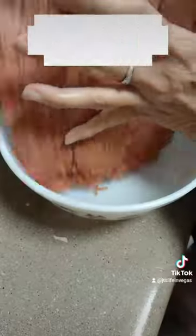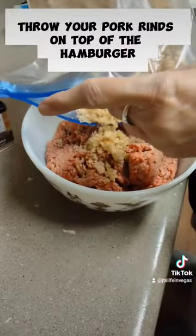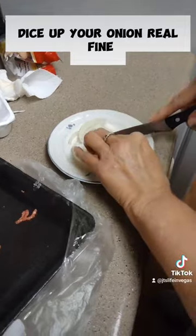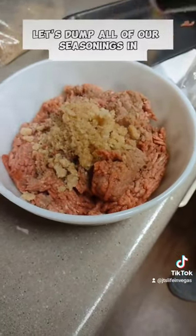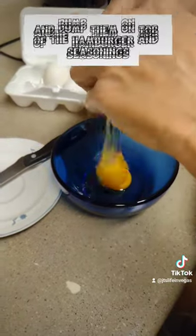After you beat the crap out of the pork rinds, take your hamburger and put it in a bowl, throw your pork rinds on top of the hamburger, dice up your onion real fine, then dump all of your seasonings in along with that onion.